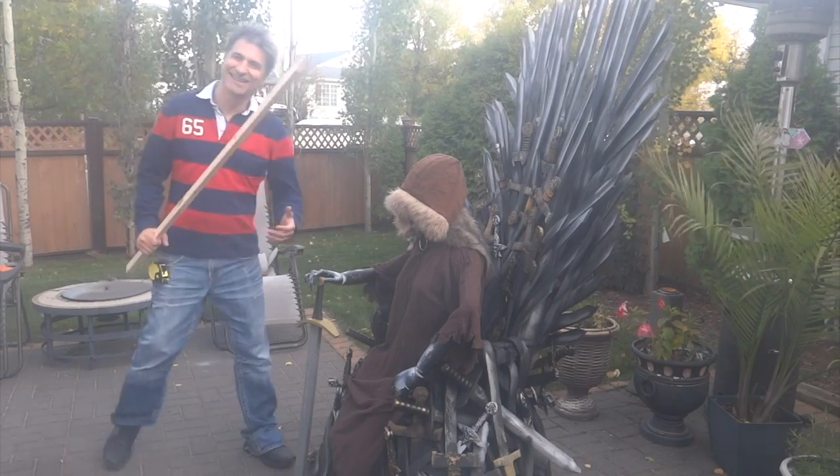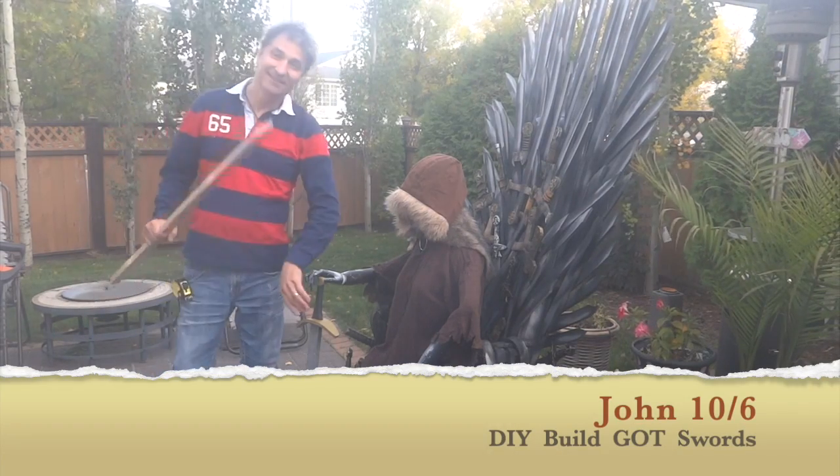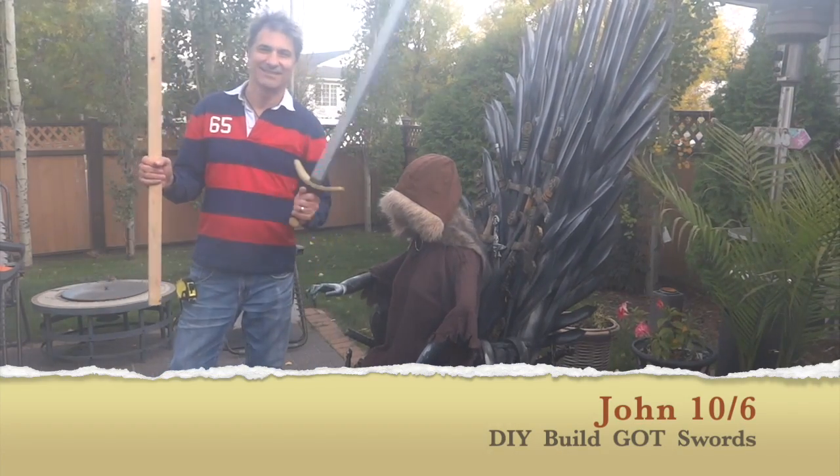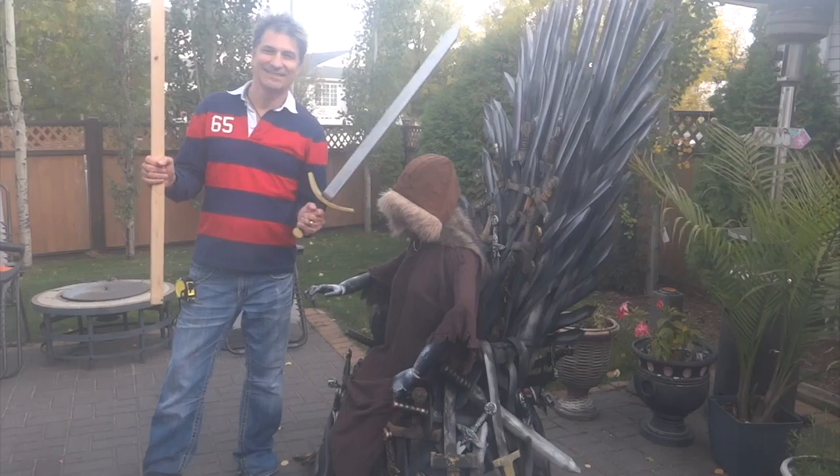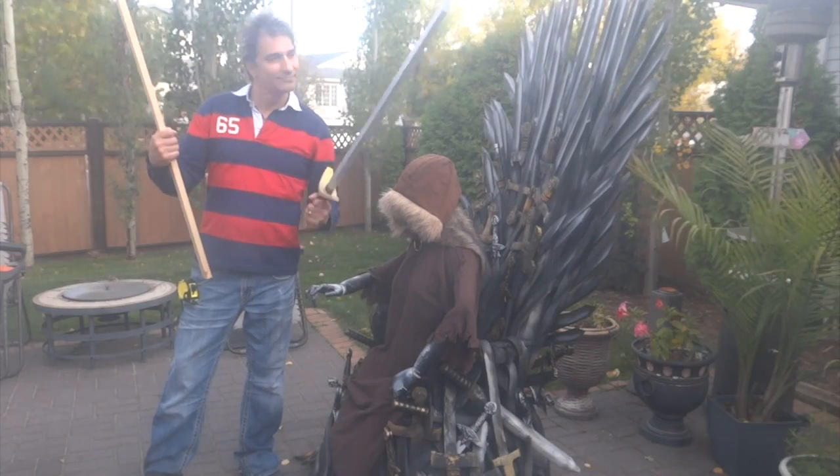Hey and welcome to the DIY Game of Thrones build. I'm John and we're going to turn this into one of these swords. We're going to take one of these pickets — I bought like 25 of these for $25 at Home Depot — and we're going to turn it into a sword. So let's get started.